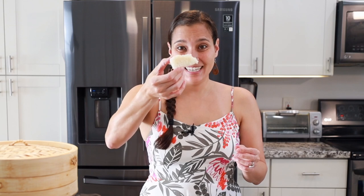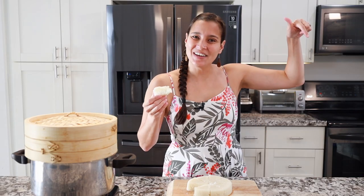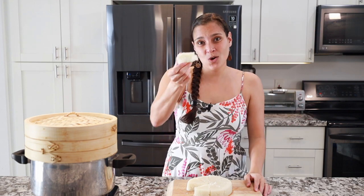And that's how you make Chinese steamed rice cake. Look at that jiggle! If you like Chinese recipes and want to see more, check out this video here, and until next time — a hui ho!